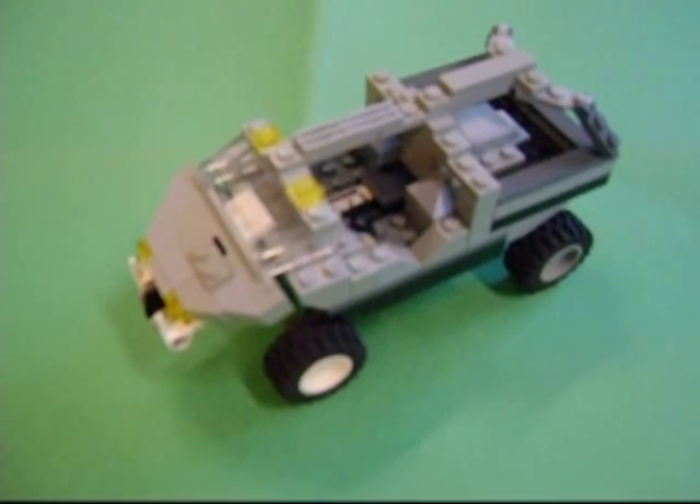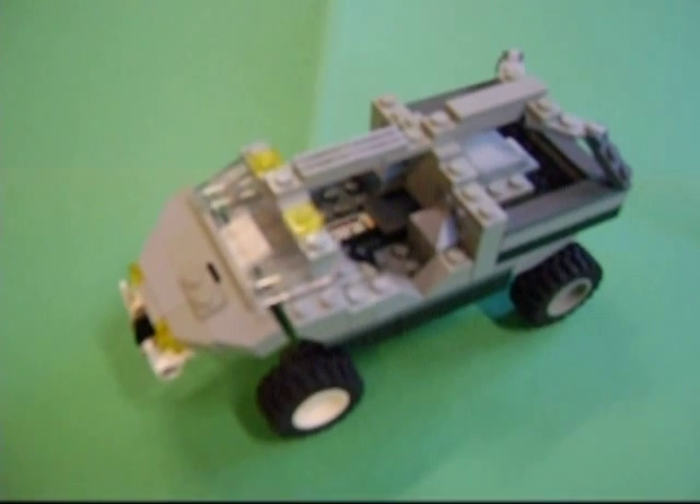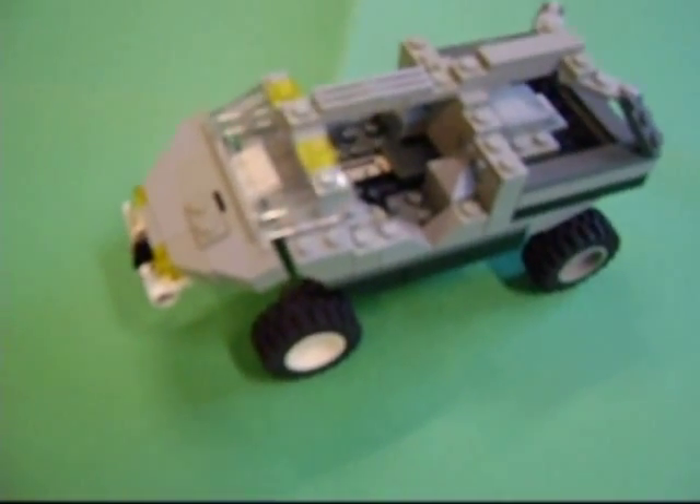Hi YouTube, this is my newest addition to my LEGO Halo model. It's a transport warthog, and it's mainly the same as my last warthog, except the back has this cage here.